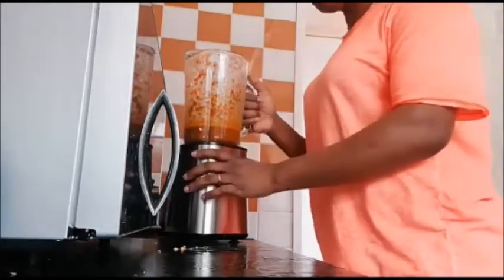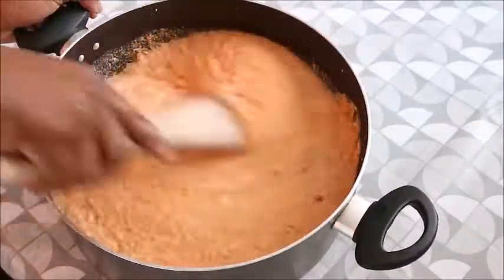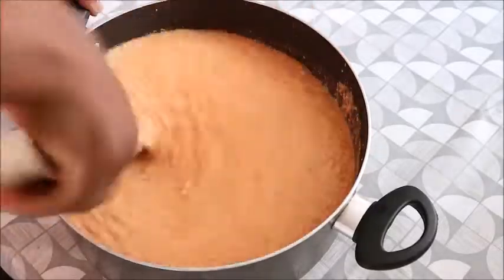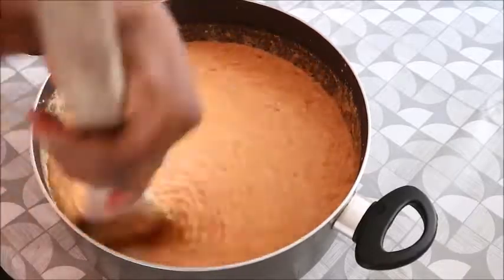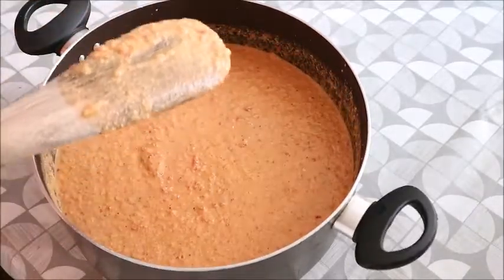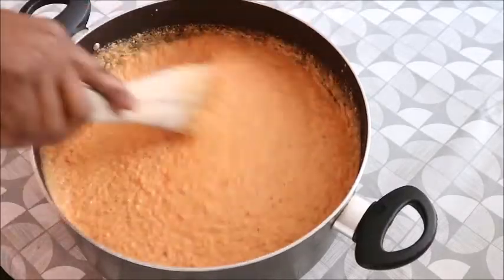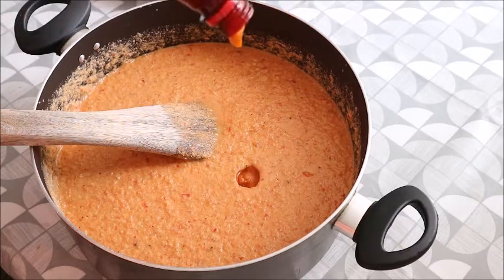Now everything is ready. I also added bell pepper and crayfish, blending everything together. Now I'm just mixing it to make sure that everything incorporates very well. An additional thing that will be added to this bean pudding is the red oil. I will mix it with sunflower oil.